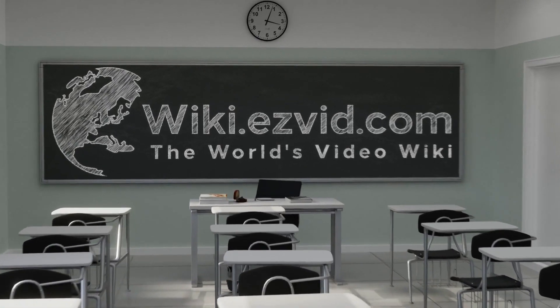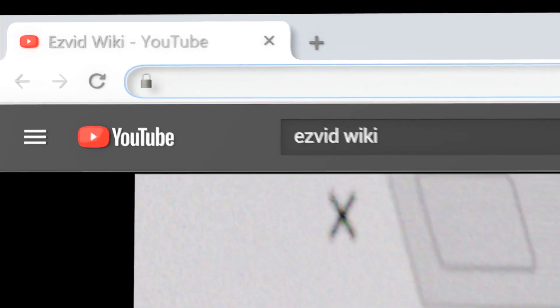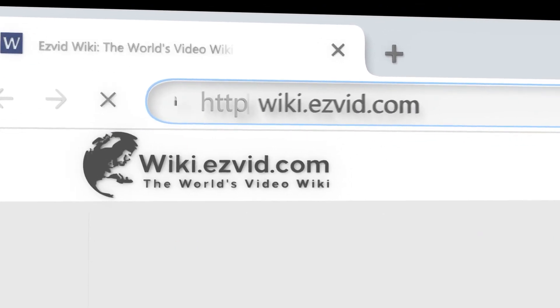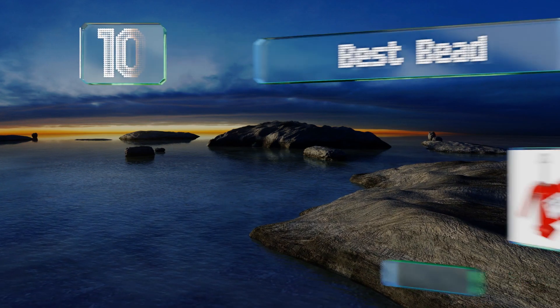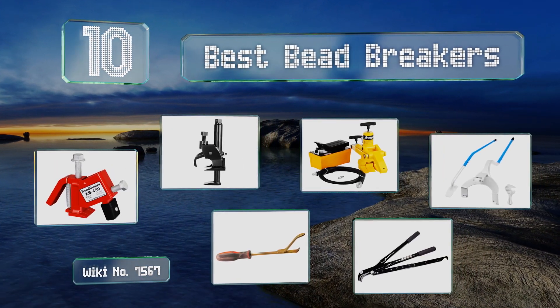wiki.easyvid.com — search easyvid wiki before you decide. EasyVid presents the 10 best bead breakers. Let's get started with the list.